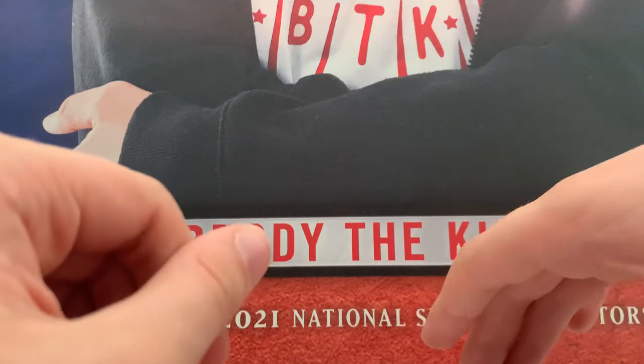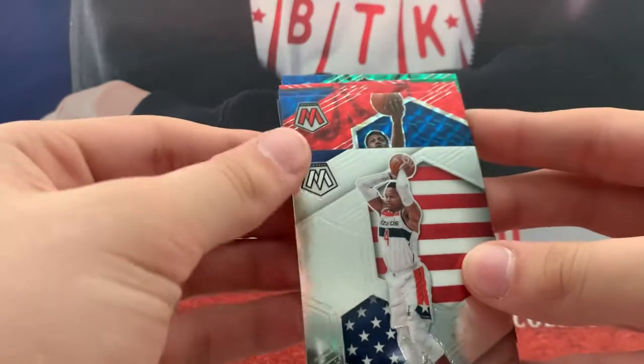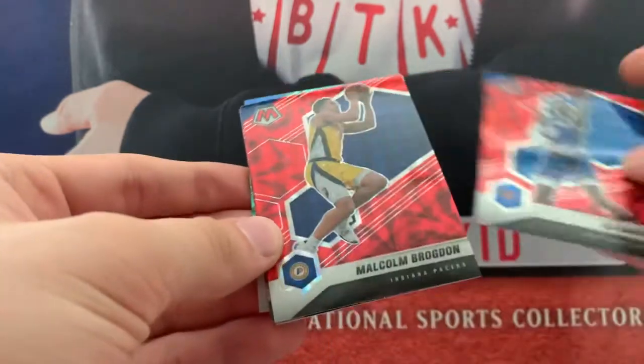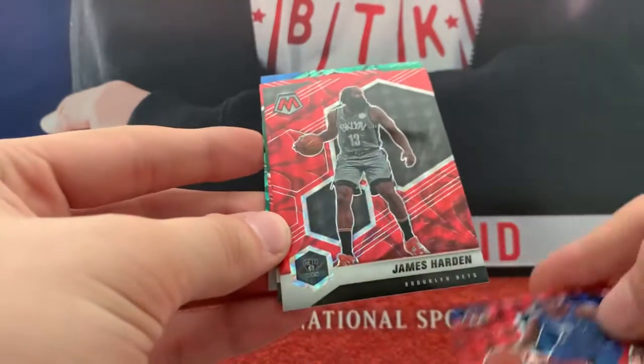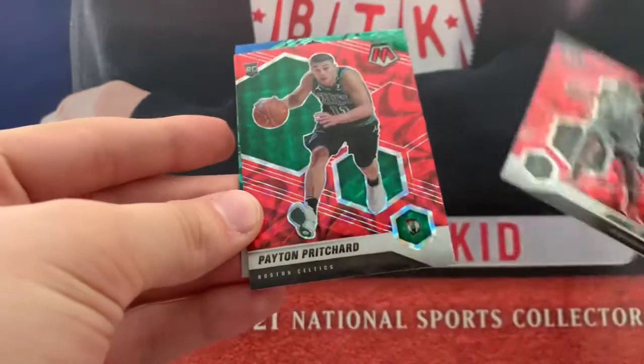Not complaining about getting that. Let's see a rookie. Not the first one — that is an RJ Barrett Red. Brogdon. Jeremy Grant. James Harden. Rookie — Peyton Pritchard.